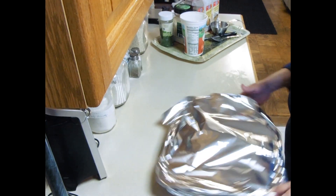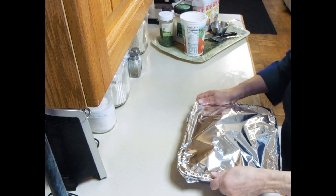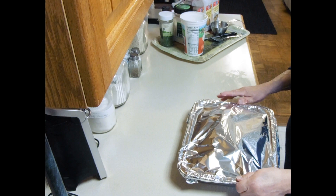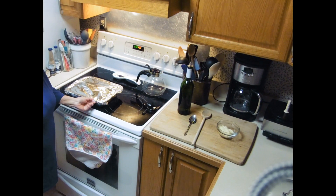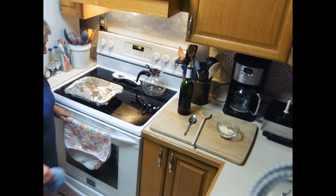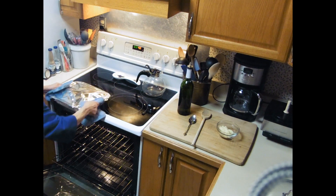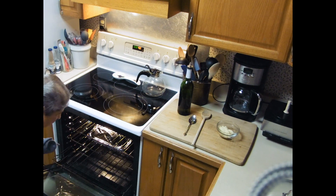After 45 minutes we're going to uncover it, sprinkle some mozzarella on top, and we're ready to go. We put the ziti in the pan and we're going to put it in the oven at 450 for 45 minutes, on the middle rack.